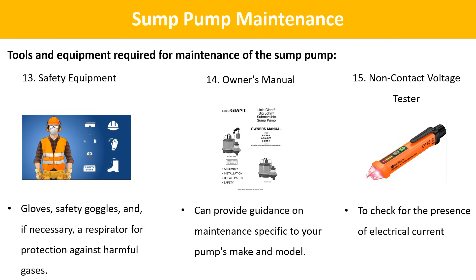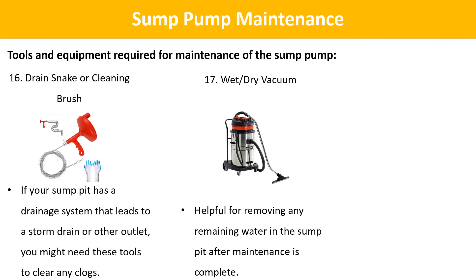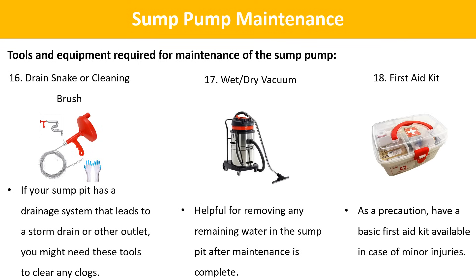Non-contact voltage tester: to check for the presence of electrical current and ensure the pump is safely disconnected before maintenance. Drain snake or cleaning brush: if your sump pit has a drainage system leading to a storm drain or other outlet, you might need these tools to clear any clogs. Wet/dry vacuum: helpful for removing any remaining water in the sump pit after maintenance is complete. First aid kit: as a precaution, have a basic first aid kit available in case of minor injuries.